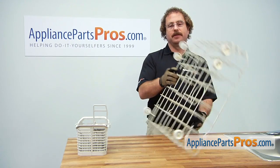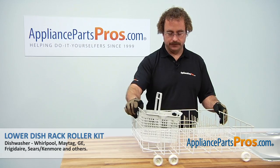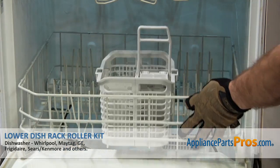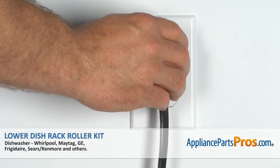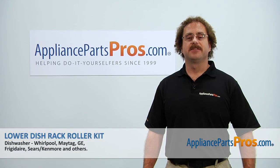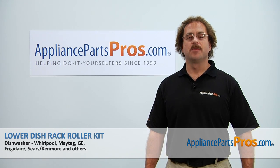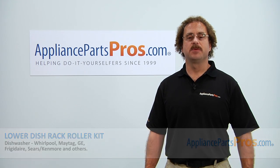Now that you're done with the repair, you can flip the dish rack back over and put the silverware basket back in. We can put the lower dish rack back in, close the door, plug it back in, turn the water back on, and give it a whirl. Thanks for joining us for another successful repair brought to you by AppliancePartsPros.com. Check out our other repair videos on our site, Facebook, and YouTube.